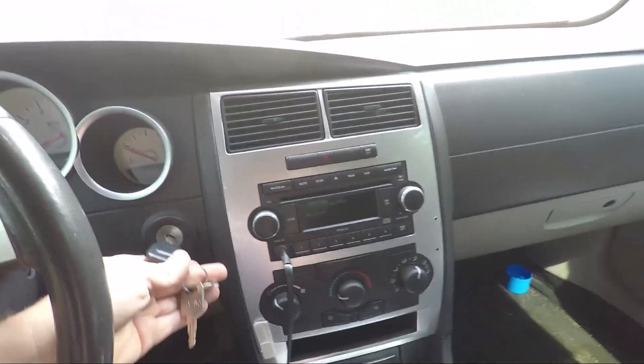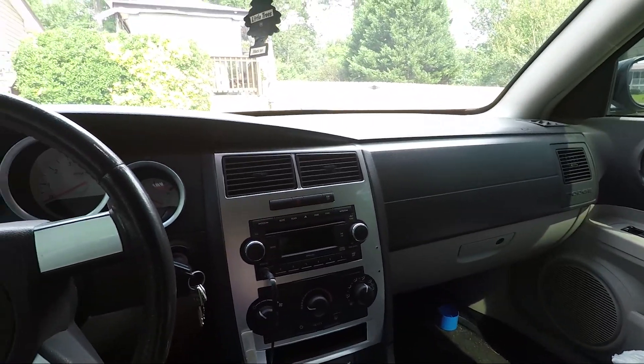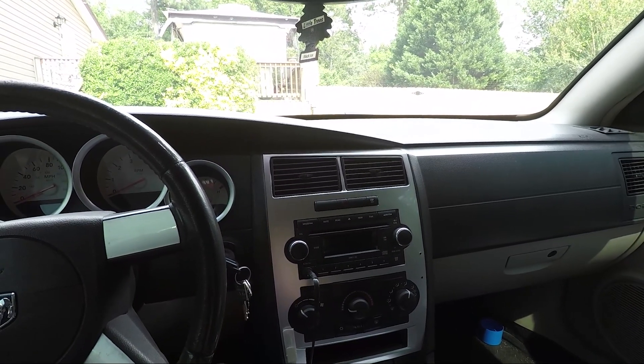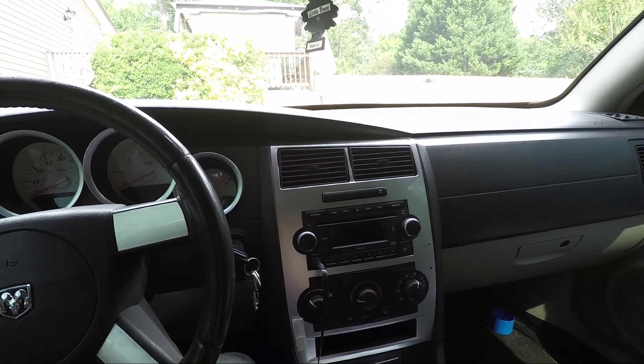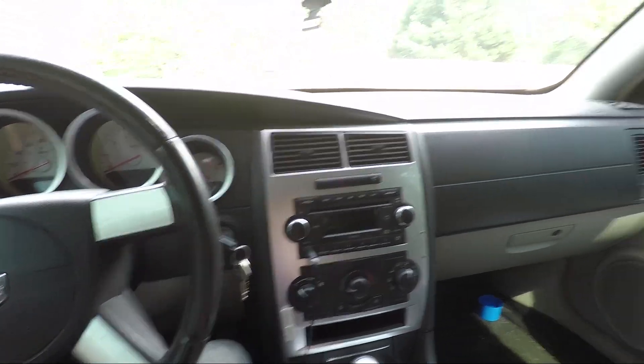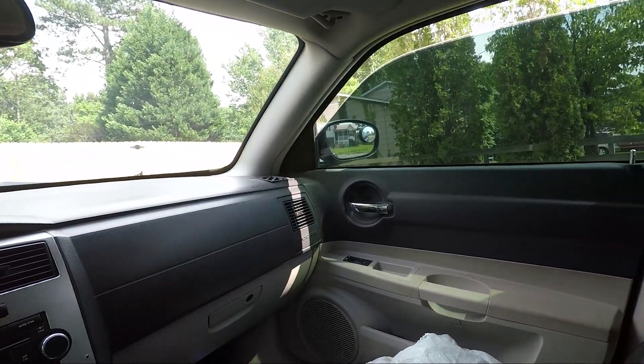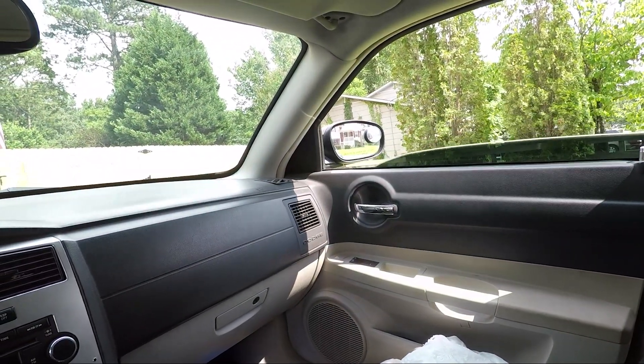Man, it is smoking hot in this thing, feels like a thousand degrees. I'm rolling the windows down because with the AC running this thing gets like maybe four miles to the gallon. Turn the key on first - it's hot outside but it feels better with the windows down.